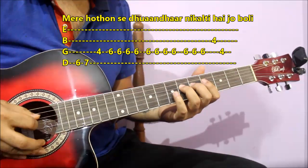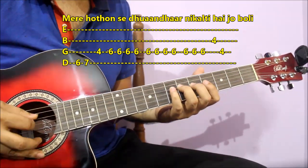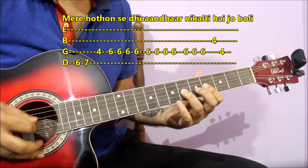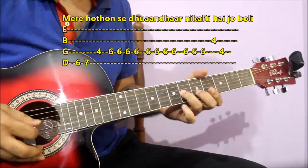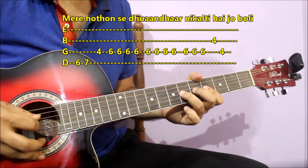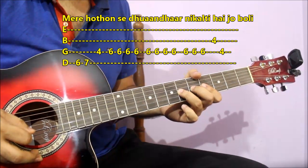Let's start with the 4th string here — 6 and 7 — then the 3rd string. You have to play on the 3rd string on the 6th fret almost 11 times, like 1, 2, 3, 4, 1, 2, 3, 4, 1, 2, 3.